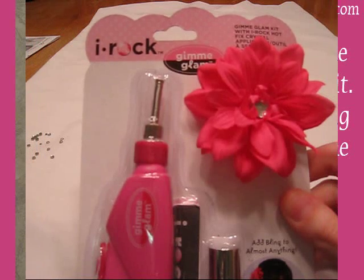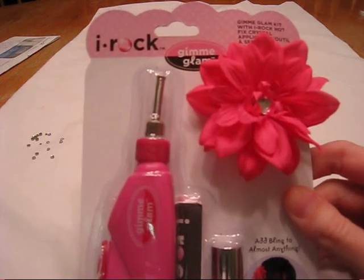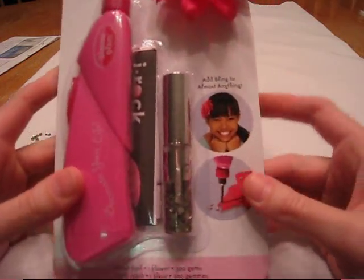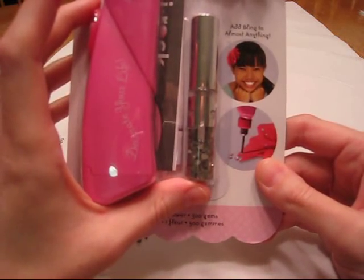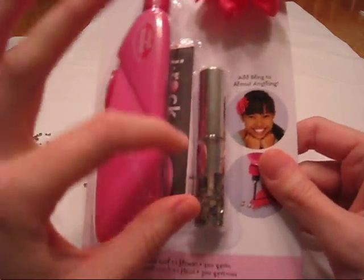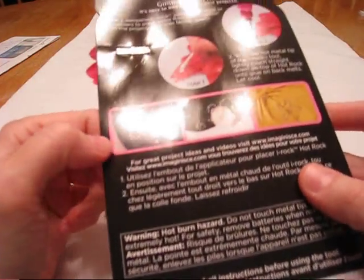I just wanted to show you this fun new tool that I got from gimmeclips.com. It's their iRock tool, and it's a heat setting tool that comes with a little case of bling, basically, that you can bling out anything. It comes with a flower so that you can put these fun little adhesive on the back, and it melts it onto the flower. You can actually embellish anything.